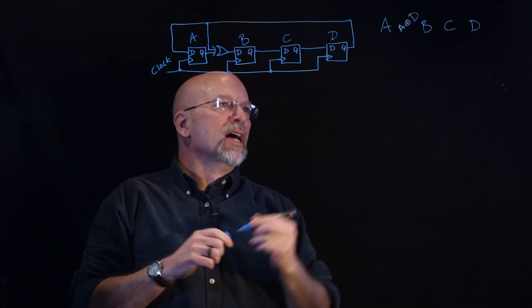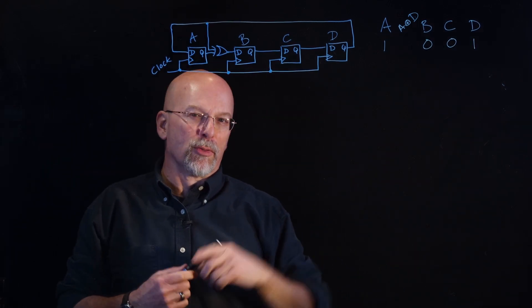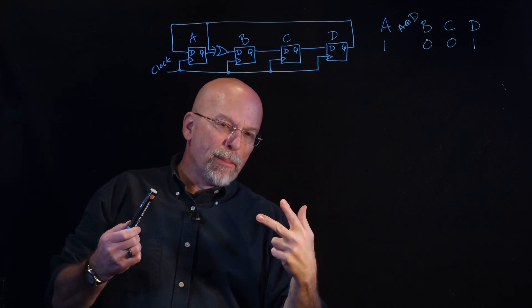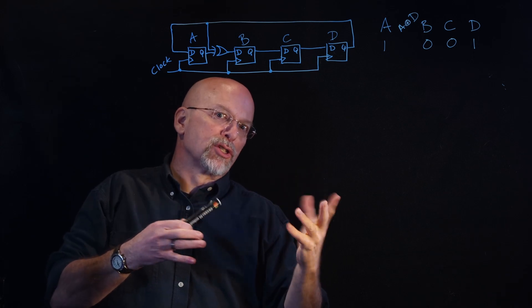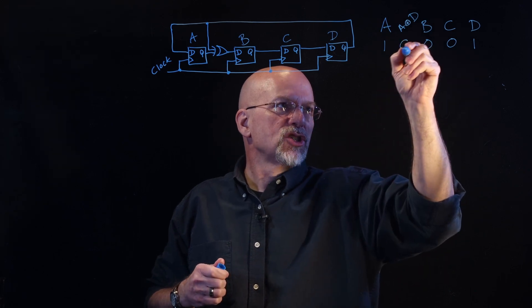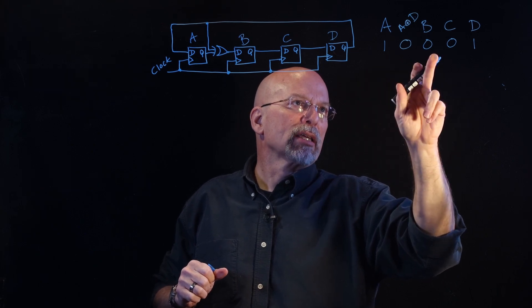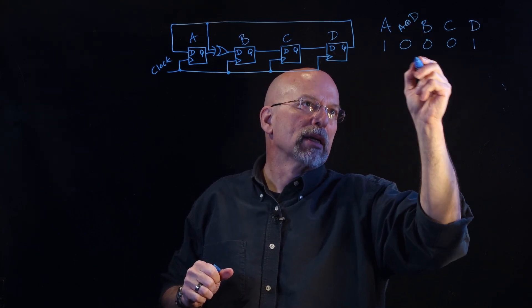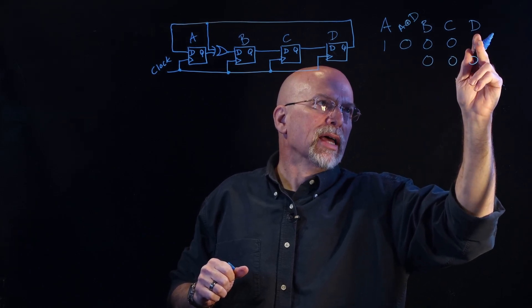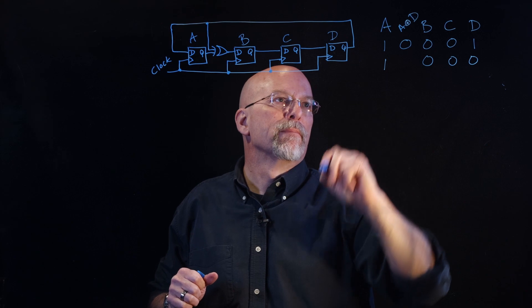Let's go ahead and load our registers with the initial value 1, 0, 0, 1. Remember that the two-input exclusive OR outputs a 1 if the inputs are different and a 0 if they're the same. A and D are the same in this case, so we have a 0 there. When we get a clock pulse, everything shifts, and instead of A shifting directly into B, the A exclusive OR D value shifts into B. So we get 0, 0, 0, and the 1 from D comes directly into A — giving us 1.